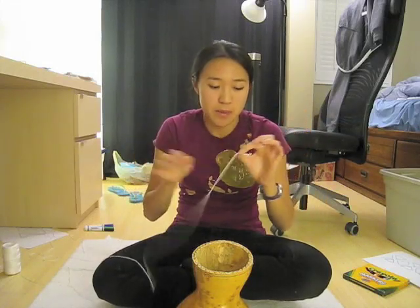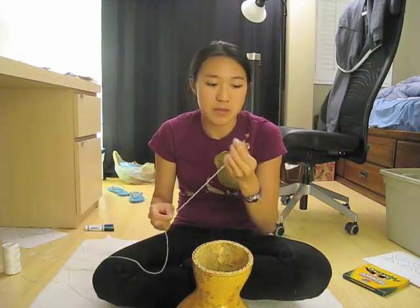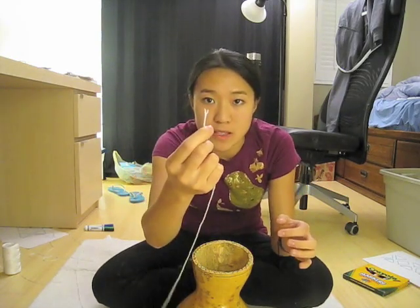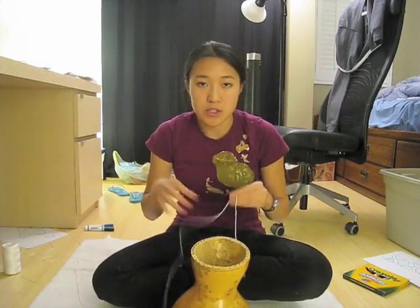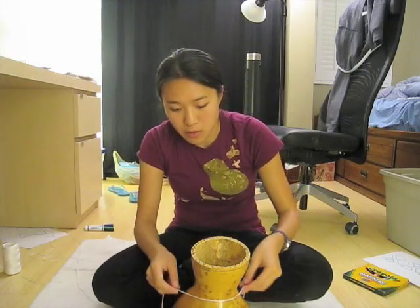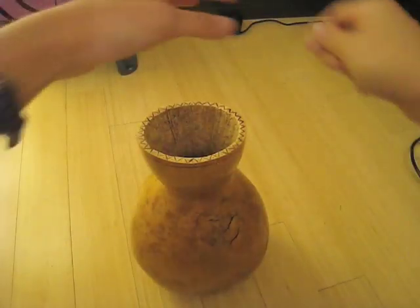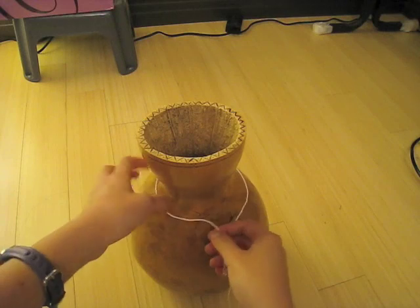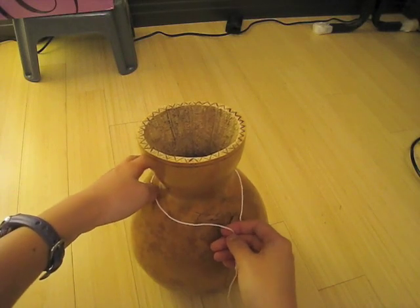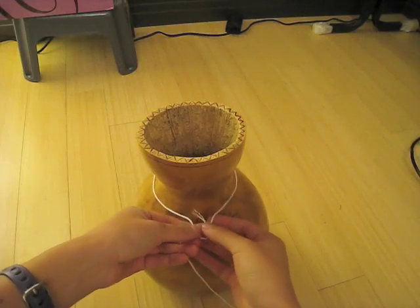You can choose any kind of string that you want, but this is nylon string, and the advantage of that is that you can burn the tips to keep it from unraveling. So first step, you want to make a circle around the top of the gourd. Just take the string and let it rest loosely — you don't want it to be too tight, otherwise the beads won't make any rattling noise when you shake the gourd. Just let it rest gently on the shoulders.